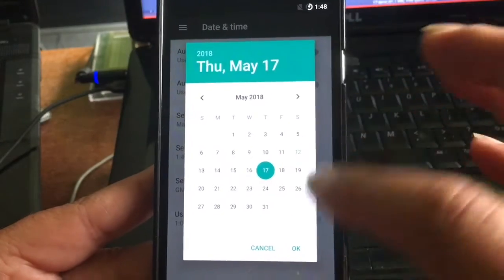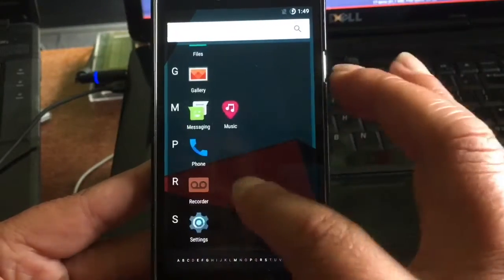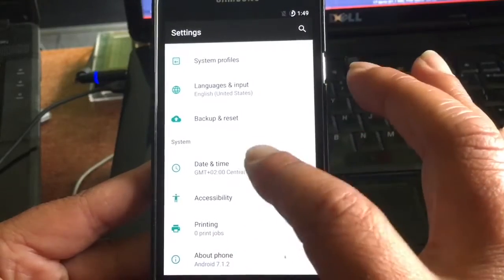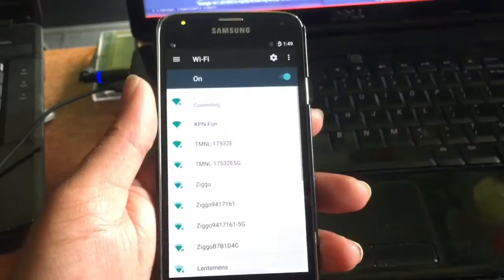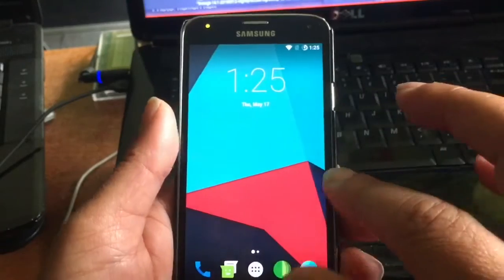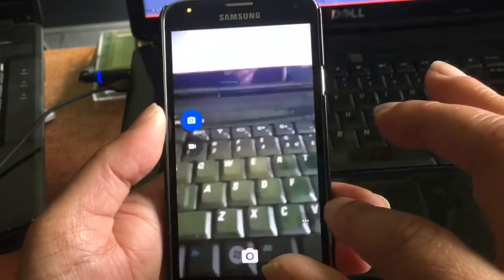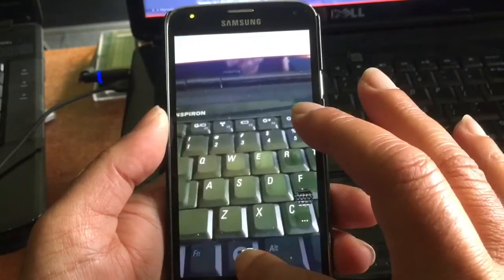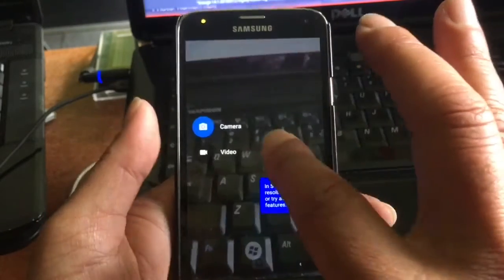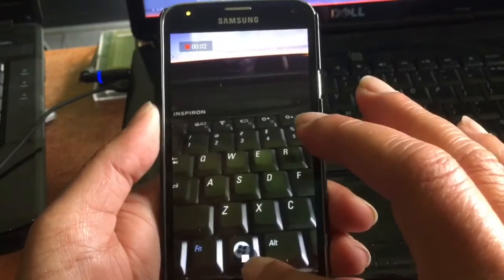I'm checking out the system and setting the date — it's the 17th of May. We connect to the internet to get things going and also get GApps. Let's see if all the basic functions work — such as the camera. The camera works. Video mode is working too — testing one, two, three.